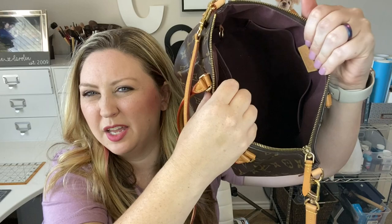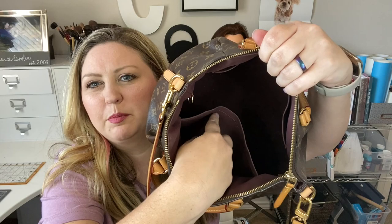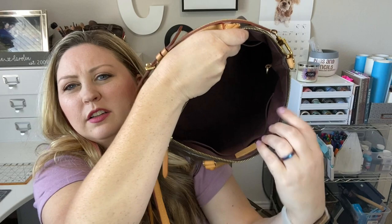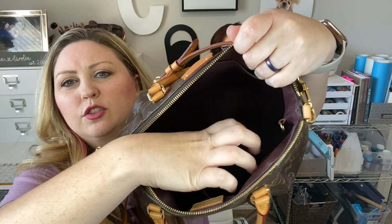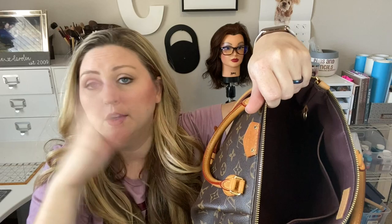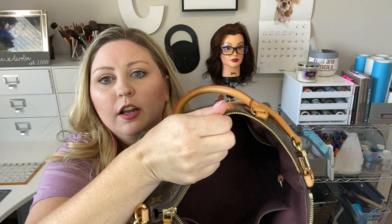There are pockets — one slip pocket here that's worn a little looser, one slip pocket here, and a slip pocket right here, so two on that side. There's also a D-ring where you could attach a pochette from another bag, your keys, hand sanitizer — whatever you need. The world is your oyster.